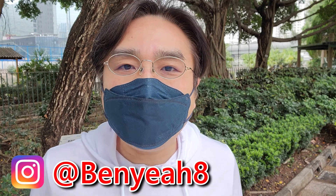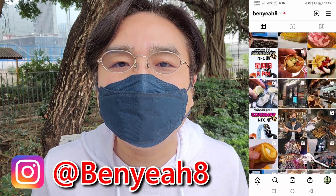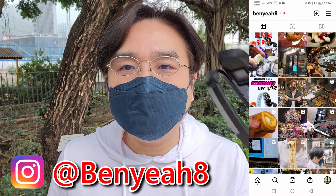Thanks for watching — that's a wrap! Please share, like, and subscribe to both my YouTube and Instagram channels. Looking forward to sharing more high-tech videos with you in the next video. See you — bye!